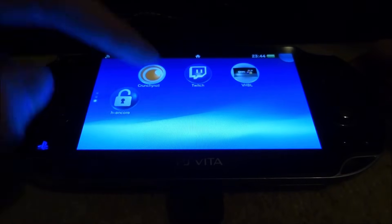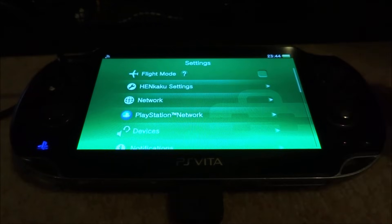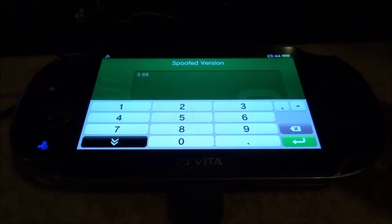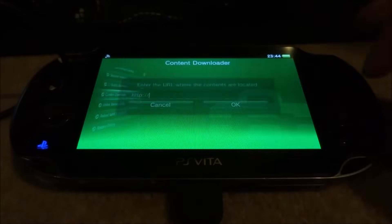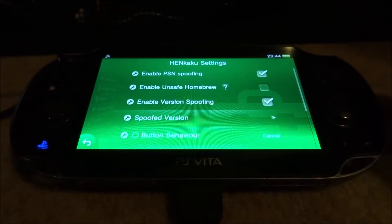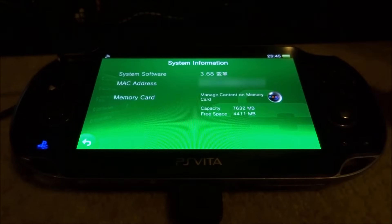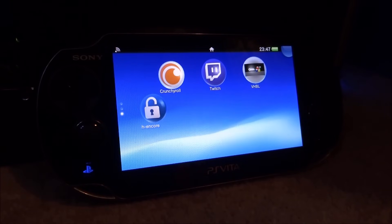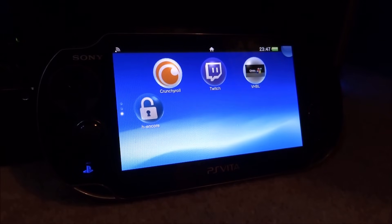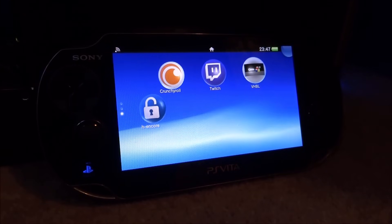That's it — you have now installed the hack. Go into your System Settings and you can find HENkaku Settings enabled in there. There's tons of stuff you can do — if you go into Spoof Version just make sure it's on the version you're currently on. If you guys leave suggestions for PS Vita videos in the comments I'll probably do them. Go into System Settings then System Information — as you can see my system software is 3.68 with the two Chinese symbols. That's how you install the HN Core hack on PS Vita 3.65 to 3.68. If you found this helpful, like and subscribe — thanks for watching!